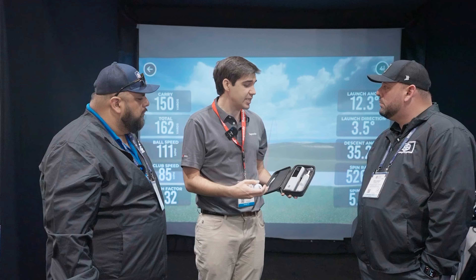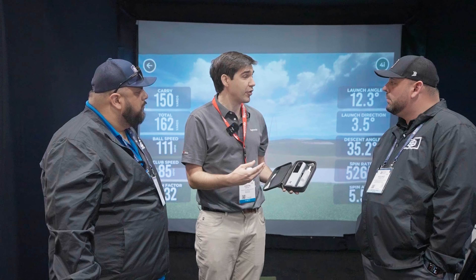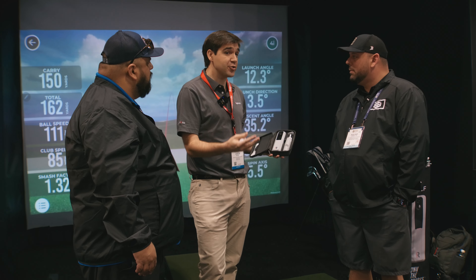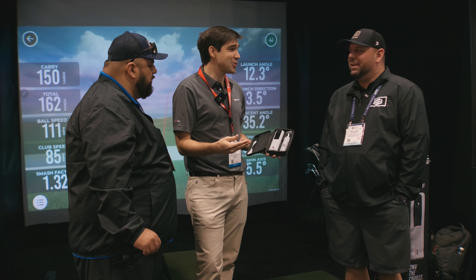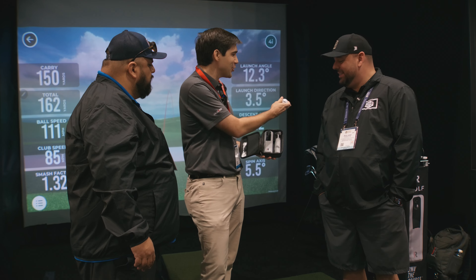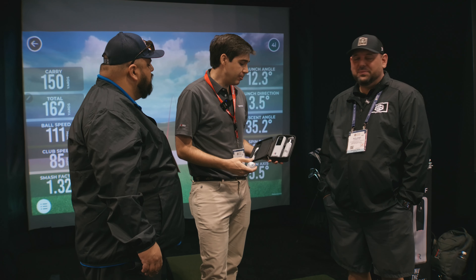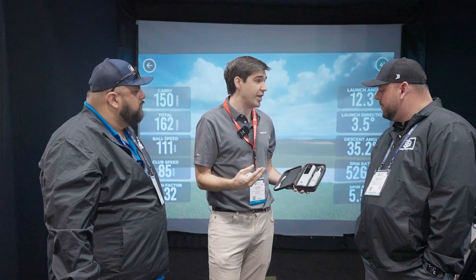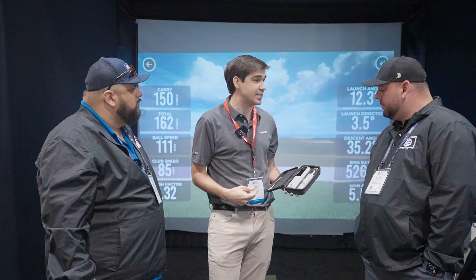What's also cool with this device is we've added the ability for a third camera. When you're taking swings and you have your iPad or Android tablet — this is Android and iOS compatible — you can actually activate the camera on your tablet and set it up for a third angle, so you can get that face-on, down-the-line sync, which is really cool.